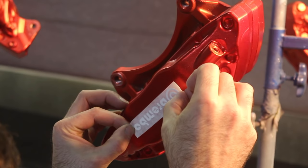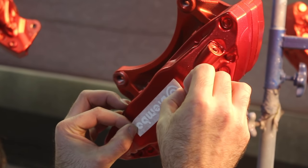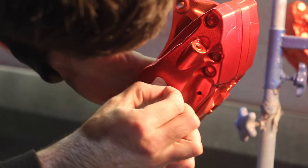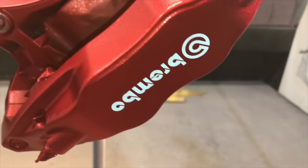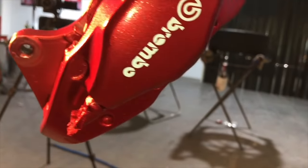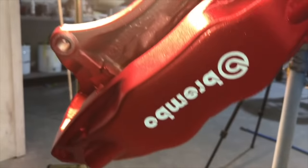Before I put the clear coat on, I'm going to put the Brembo stickers on the brakes. This is the tricky bit — you've got to make sure you get them nice and straight, because if you put the clear coat on and they're not straight, it's too late. Get these on, and then you can clear coat over these stickers. That's going to seal them off and make sure they stay clean and attached.